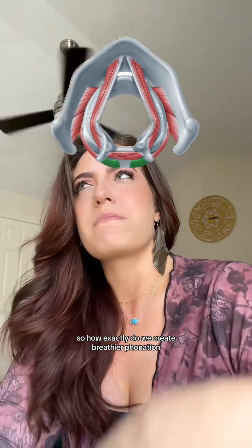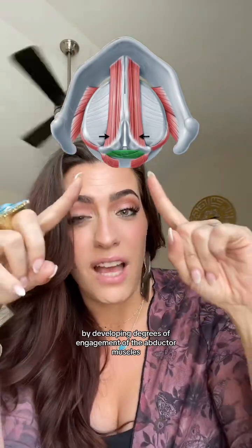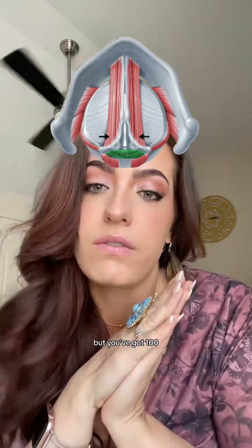So how exactly do we create breathier phonation? By developing degrees of engagement of the adductor muscles so that they're not always at 100%, but you've got 100, 90, 80, 70, 60 — so on and so forth.